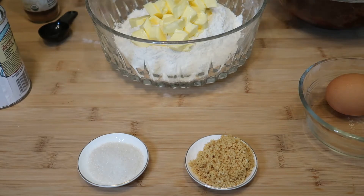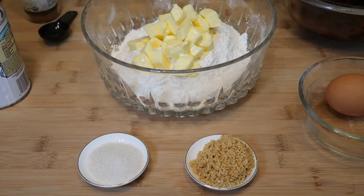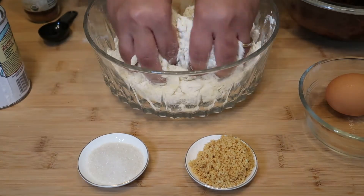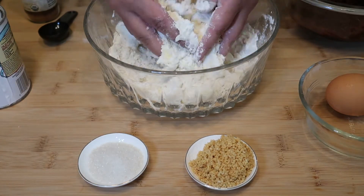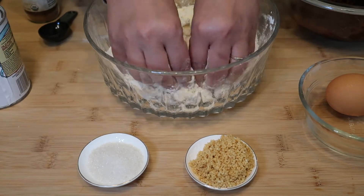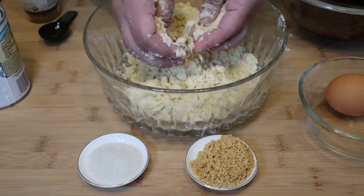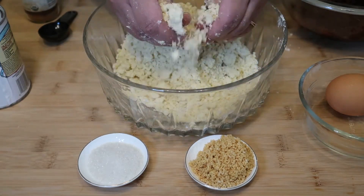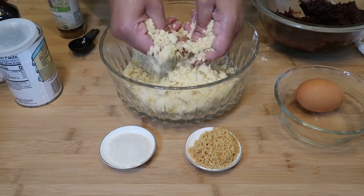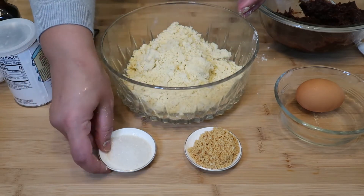We're gonna start with the dough first, then the filling with the dates. We don't want to knead the dough — the first thing we need to do is just see how soft the butter is. We're just gonna let all the flour absorb the butter, so we got our flour ready and it's all crumbly.